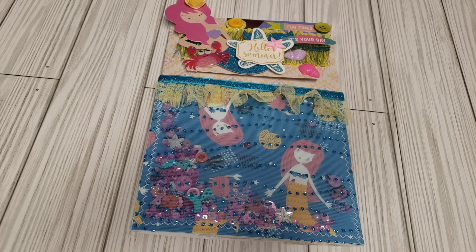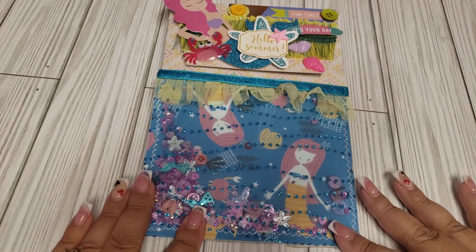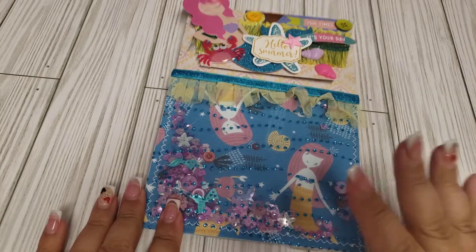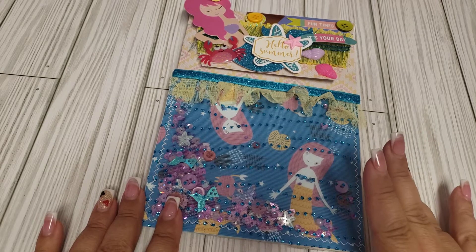Hey friends, welcome back to my channel. Today I'm going to be doing a VR for Crystal, which is Vividly on Paper. She is hosting her second annual baggy challenge giveaway, and what she's requesting is that you alter a bag or you can make a bag.